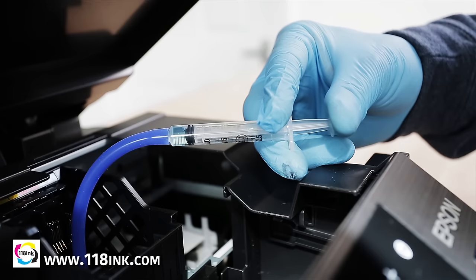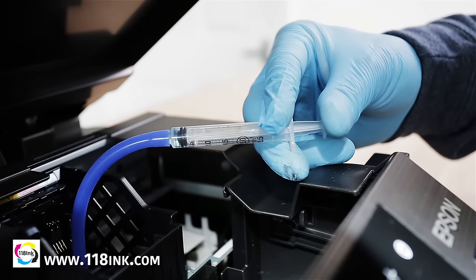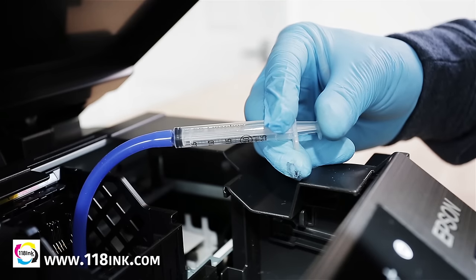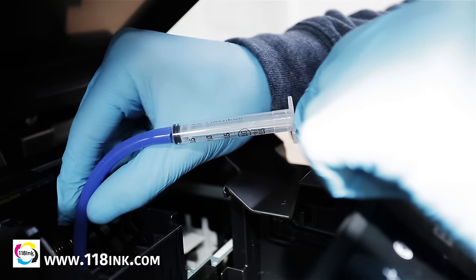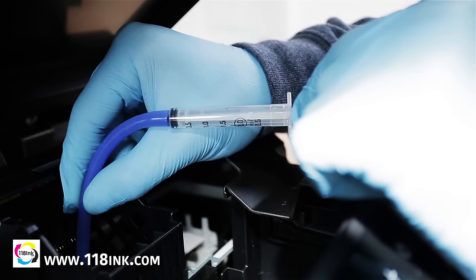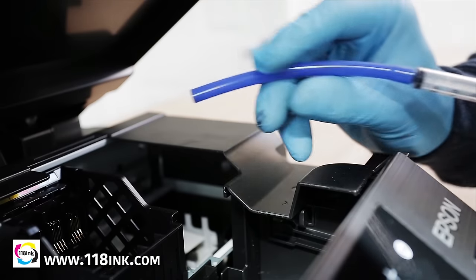If you feel any resistance, stop immediately as this may require a more thorough clean. If your printheads are particularly troublesome, you can leave the hose with cleaning solution in it attached overnight to help break down any hardened ink. Carefully remove the hose, making sure liquid doesn't spill or spray out of it.